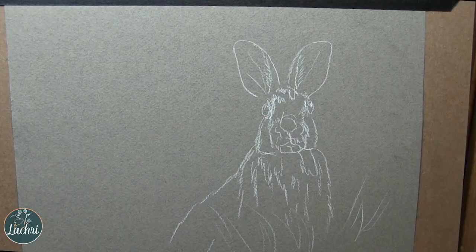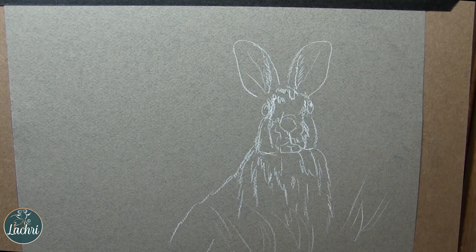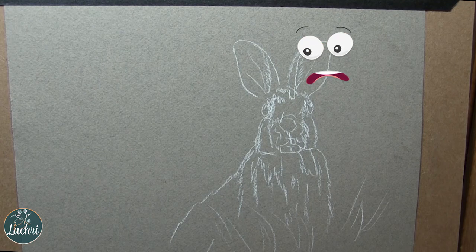For this one, I am working on Canson Mi-Teintes. This is the gray-toned paper. When I work in charcoal, I typically use the rough side. When I work in colored pencil, I'll use the smooth side. Now, a quick tip — look at the greasy marks on the side of the paper there. You know how that happens? Not using glassine.